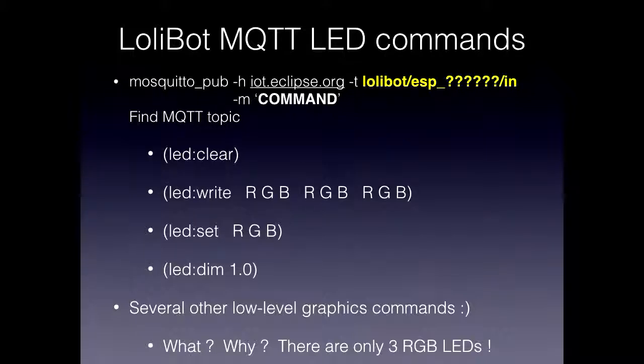At this point, you've installed the Python code on your LolliBot, it's booted up and connected to Wi-Fi and MQTT, so we can now start sending it commands. MQTT publish and subscribe are just command-line tools for sending MQTT messages. You basically provide the hostname (eclipse.org), the topic which will be 'lollibot/ESP32' with the unique serial number of your LolliBot — you can look at the console log to see that — and then the command. These are some of the messages you can send to do things with the LEDs.